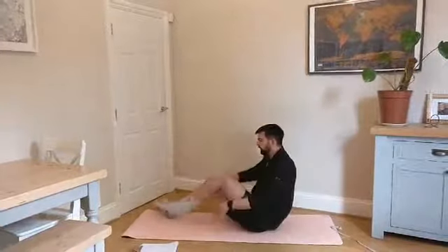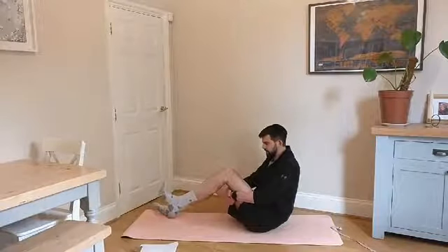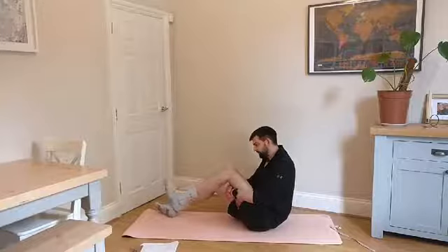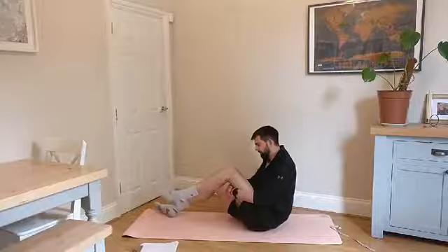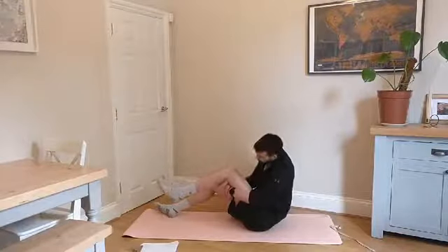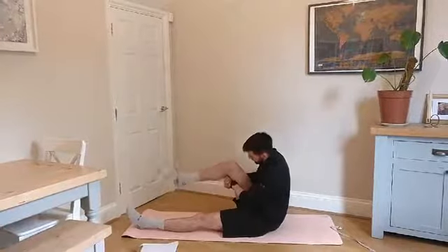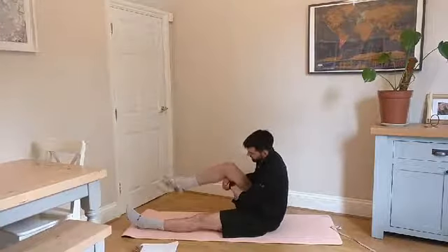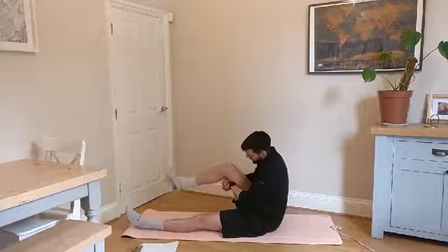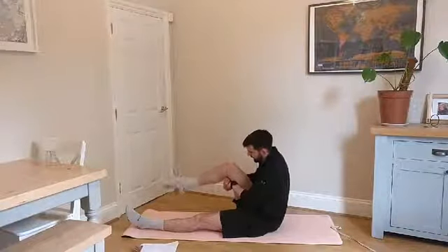Sit yourself on the floor, pick one leg up, and we're going to do some nice circles. Do 10 in one direction, trying to draw the biggest circle you can with your big toe, and then 10 back the other way. It might be a little bit crunchy — my ankles definitely click and crack. You'll start to feel everything loosen up. Then switch over to the other side. This is a good time to check in and see if one side is a little bit tighter or has reduced range of motion — it can be quite common if you've had an injury on one side that can cause restrictions.